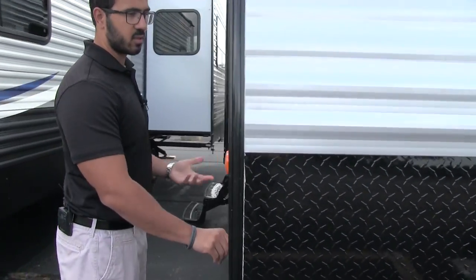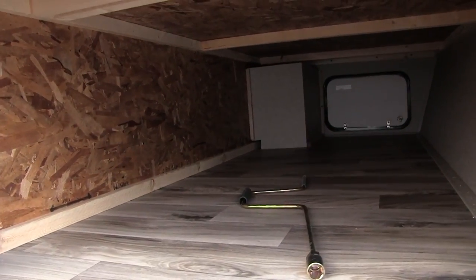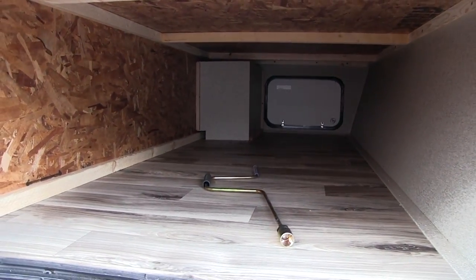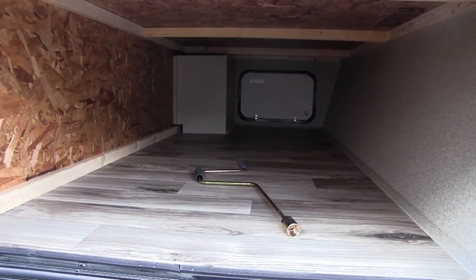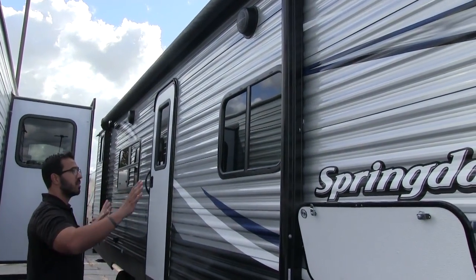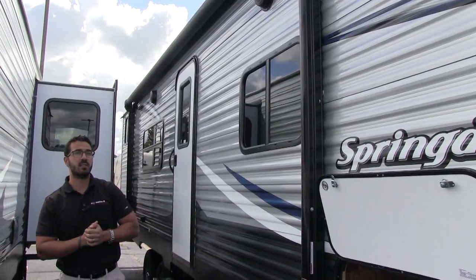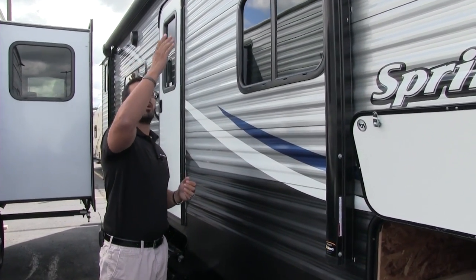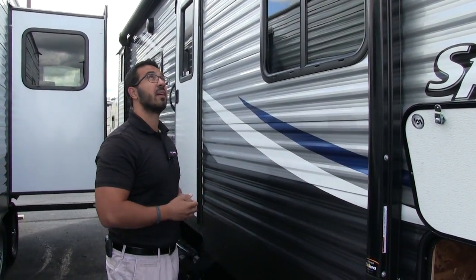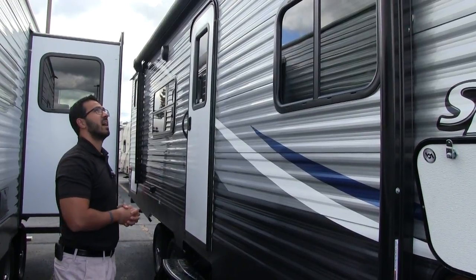Coming around to the side, the 2600 TB has nice storage. Starting up front you have a pass-through going all the way through — nice big open storage with an LED light in there in case you need to access it at night. Bear in mind that where a lot of travel trailers this is the only storage, this one also has a large storage area in back. There's a large power awning — just touch a button to roll it out or back in. Underneath the awning, sewn into the fabric itself, is an LED light strip. Whether the awning is rolled up or fully extended, you can still utilize that light strip. The awning has an adjustable pitch for rainwater runoff, and the LED light is simply a flip of a switch.